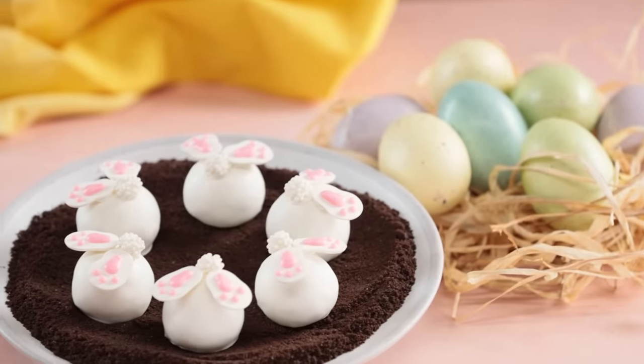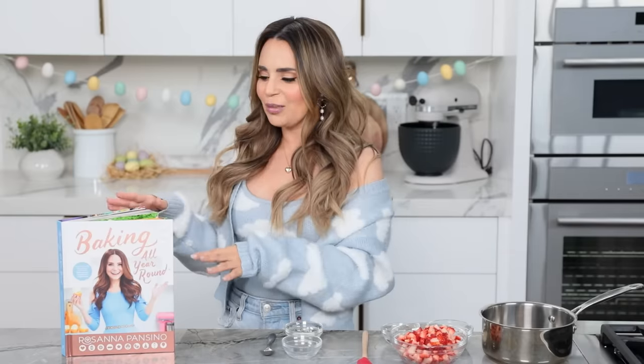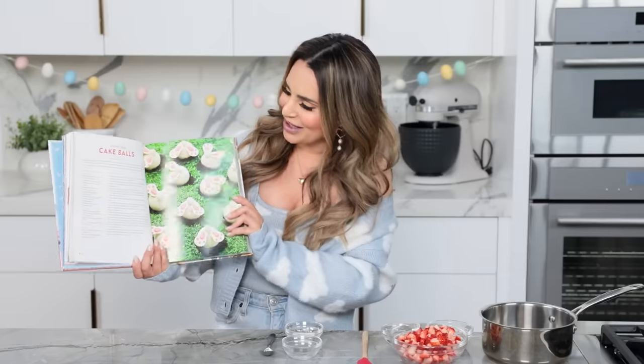The first recipe that we're gonna be making are these bunny bum cake balls. The recipe is from my latest cookbook, Baking All Year Round, and here it is right here! I love these because the cake balls are strawberry cake — oh my gosh, they taste so good and they're bite-sized! There's also a ton more recipes in here for all of the holidays. I'll put a link down below, you can find a signed copy at RositaPansino.com! Alright, now let's make some cute little bunny bums!